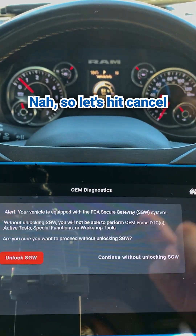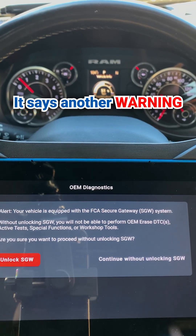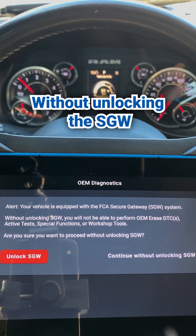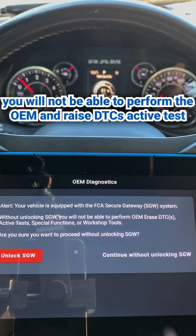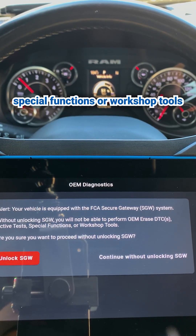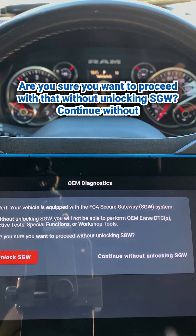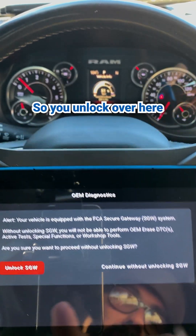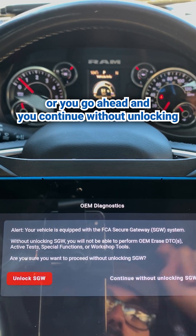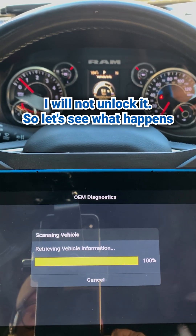So let's hit cancel. It says another warning: your vehicle is equipped with the FCA gateway system. Without unlocking the SGW, you will not be able to perform the OEM erase DTCs, active tests, special functions, or workshop tools. Are you sure you want to proceed without unlocking SGW? So you can unlock over here or continue without unlocking. I am going to go ahead and not unlock it. Let's see what happens.